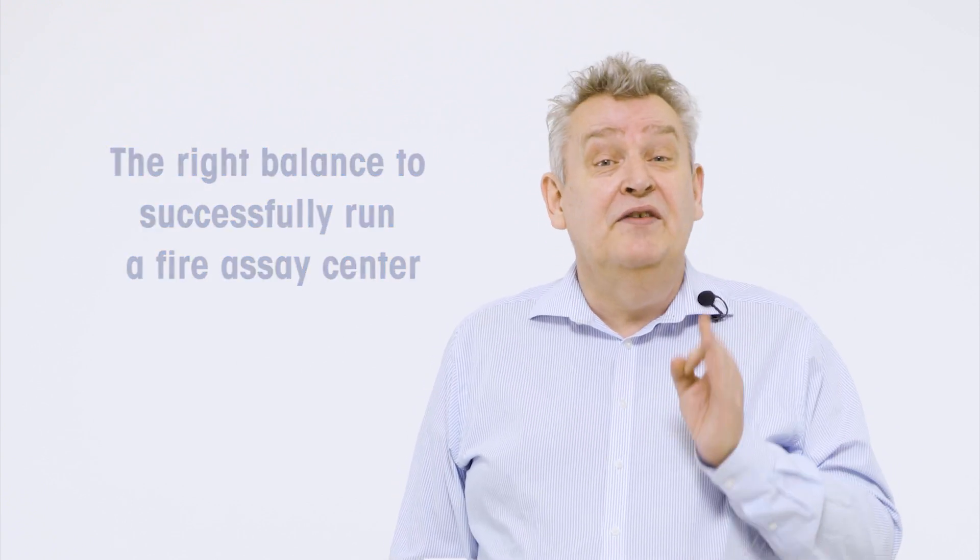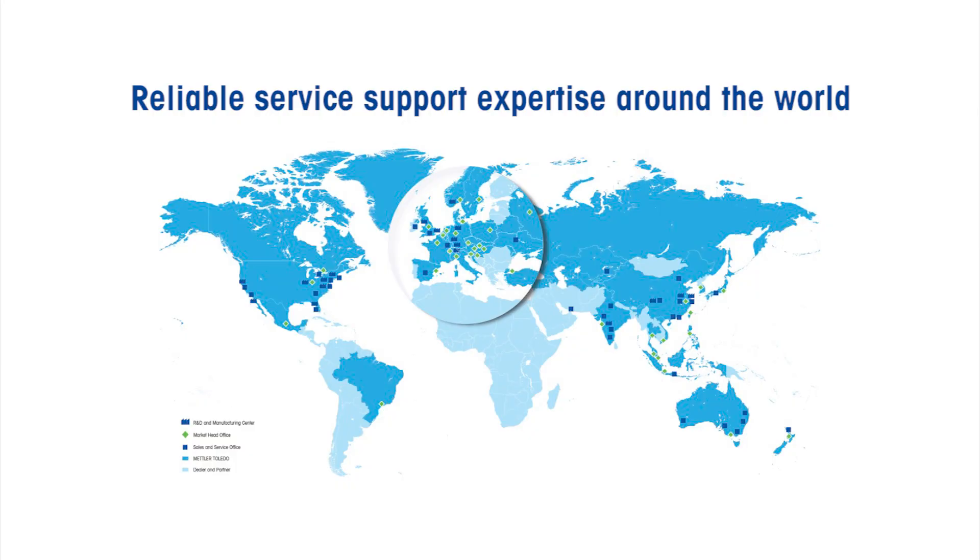Better still, take advantage of our reliable service support expertise available to you anytime, anywhere.